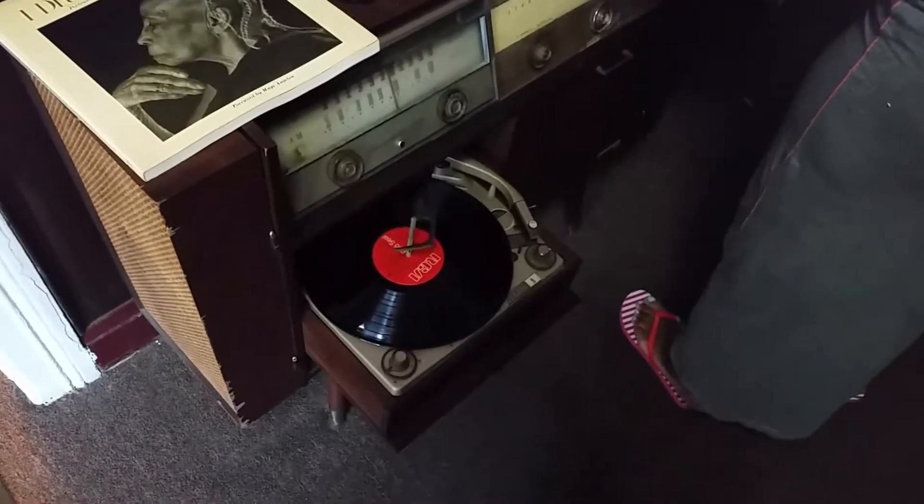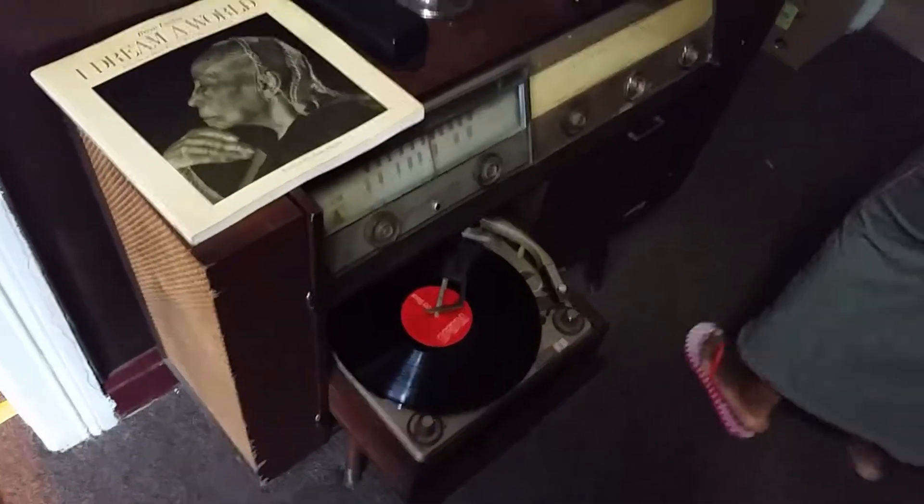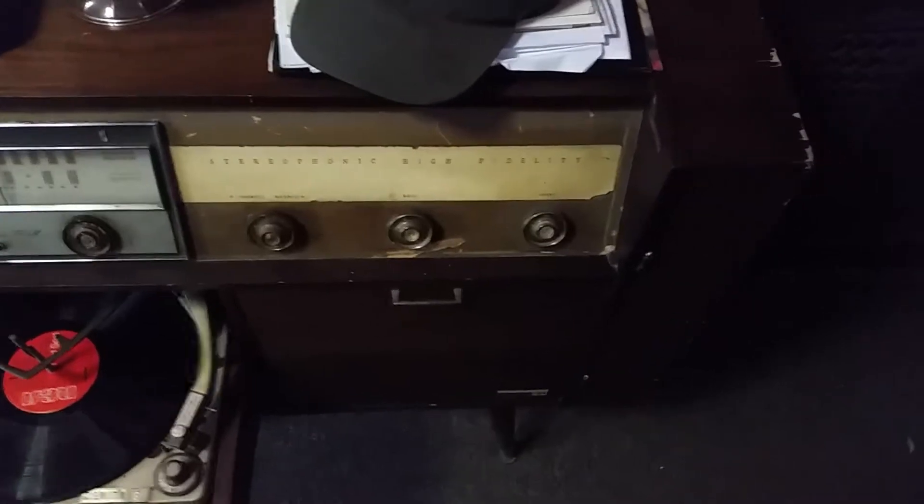How you guys doing? This is a Zenith stereophonic high fidelity — I don't know the year or anything of that nature — but it has two side speakers.